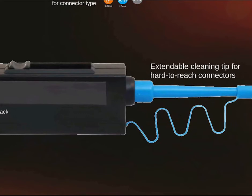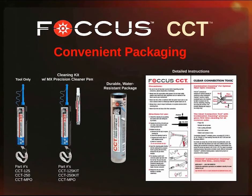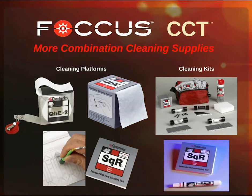Each tool has a magnetic strip to leave on the rack during or after installation or maintenance. Each CCT has an extendable cleaning tip for hard to reach bulkheads and connectors. Each clear connection tool is offered in tool-only configurations, or as part of a cleaning kit with the MX Precision Cleaner. Additional combination cleaning supplies include precision cleaners, wipes and swabs, QBE cleaning platforms, and cleaning kits.